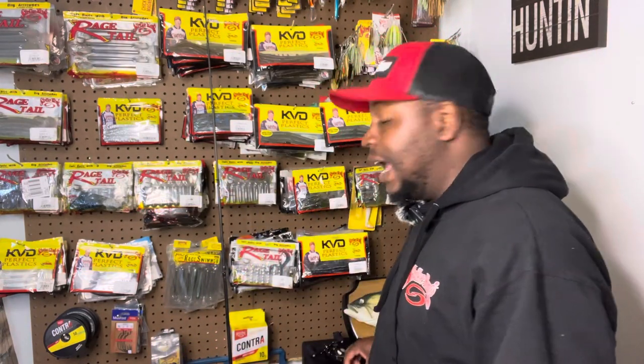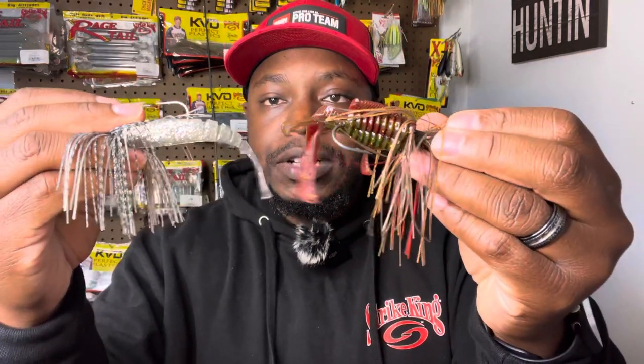For the bladed jig, I use the Thunder Cricket all day long. Now I have two different trailers here: the Rage Bug and the Blade Minnow. When do I use either? Let's start with the Blade Minnow. If I'm just open-water fan casting around with no cover, no grass, nothing in the way — just going down the bank — I use the Blade Minnow. It just looks very natural.